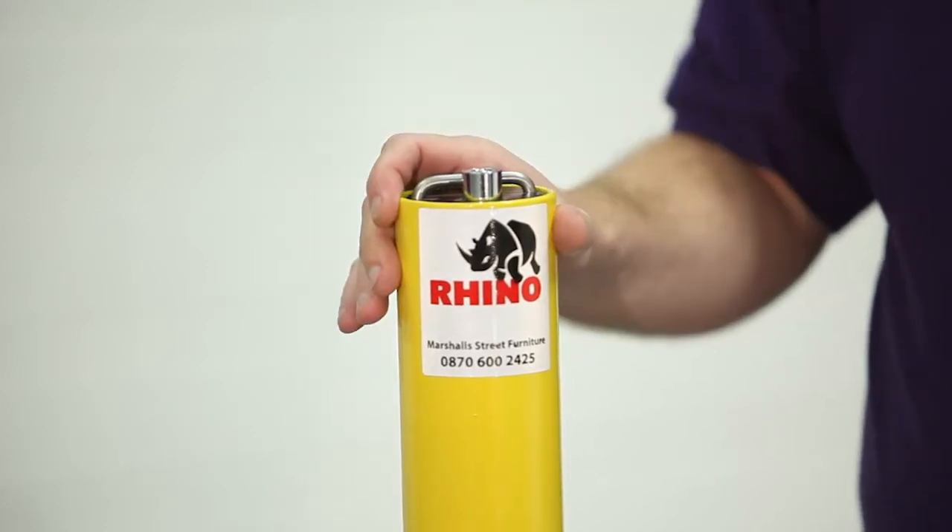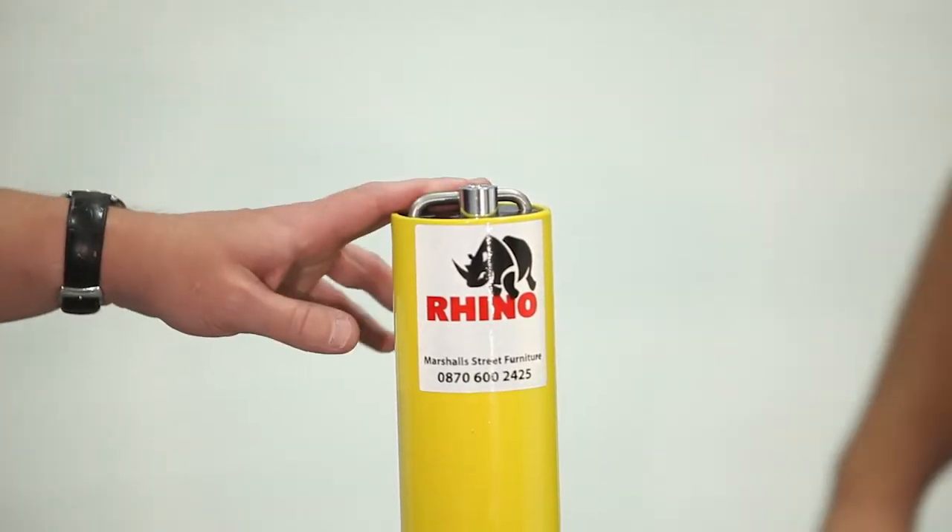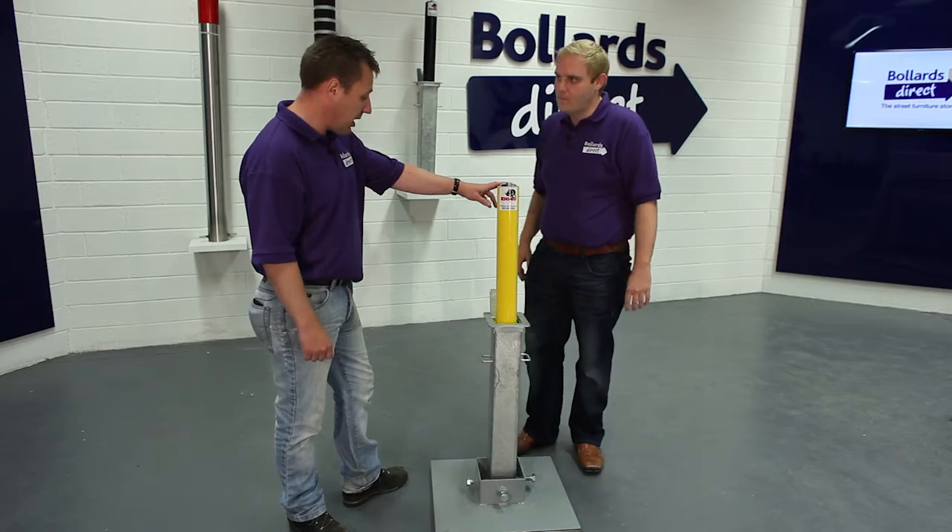This is a bright one. Tell us about it. Yeah, this is our RTRD4 domestic telescopic bollard.